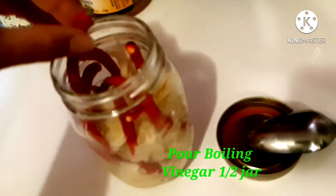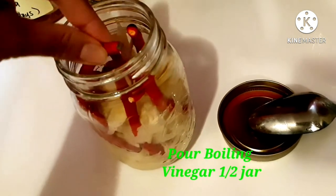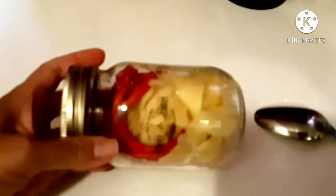First, I am going to fill half of the jar only with the boiling vinegar. And then, once it is in there, we need to roll it around so that everything inside touches the boiling vinegar.